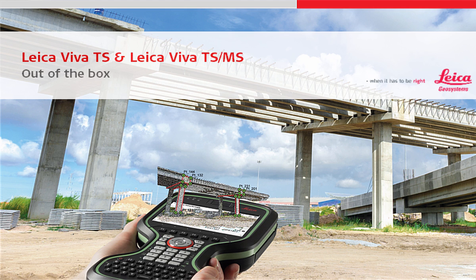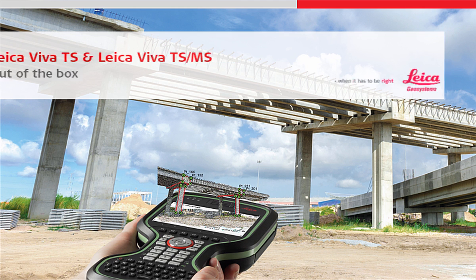In this video we will simply take a look at taking a Leica Viva Total Station or a Leica Nova Multistation or Total Station out of its box. We will not only take a look at what is stored within the container, but we will also see how we take this equipment out of the box and mount it on a tripod and pole in order to start working.